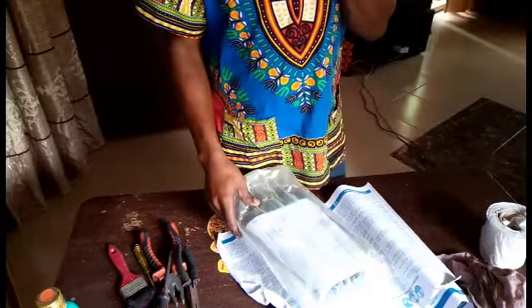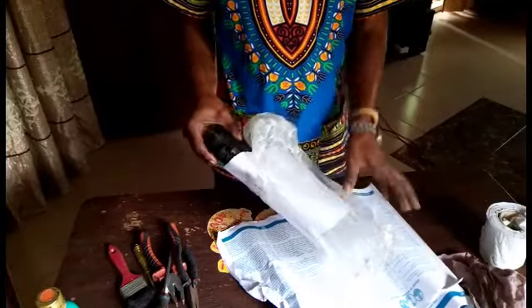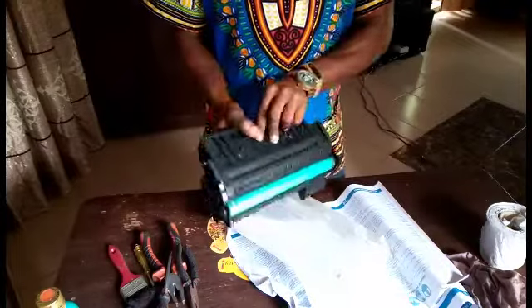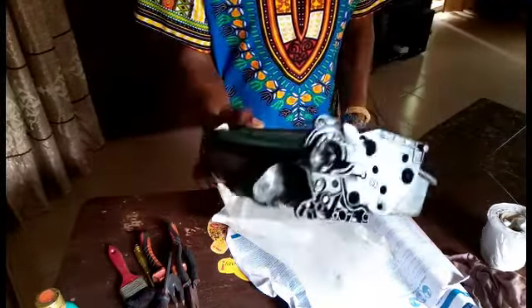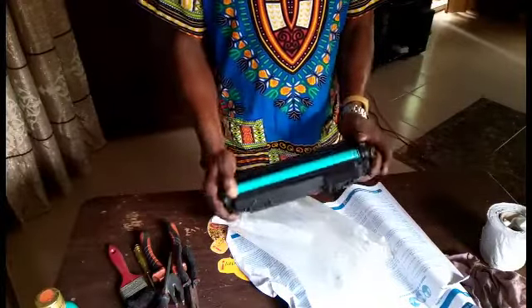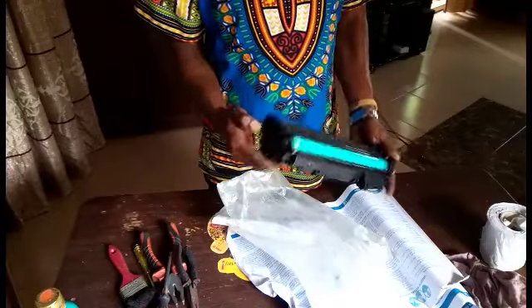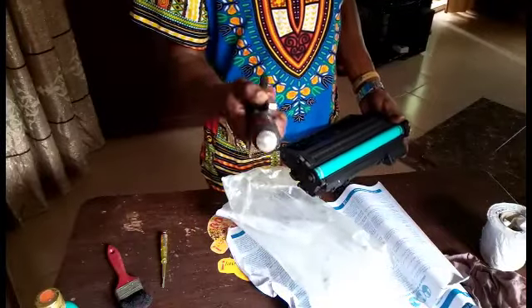Welcome back to our YouTube channel. This is something new — we want to show you how to refill our laser jet printer cartridge. This is the O5 cartridge. If you've used it before, you'll know it. These are the tools you are going to use in refilling the cartridge.